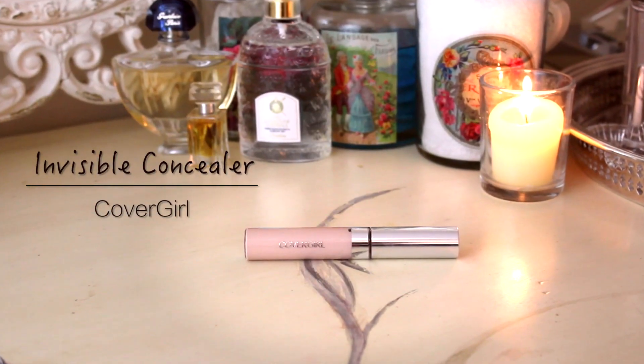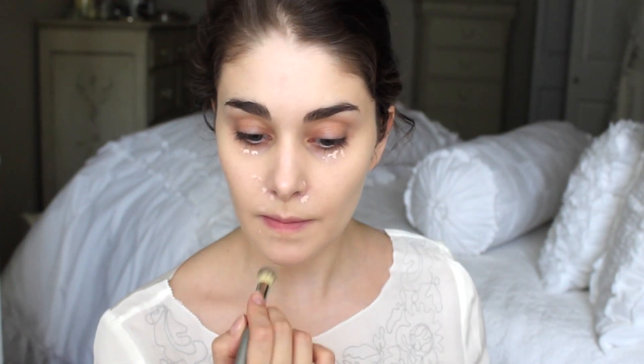I'm going to start with Revlon's Photo Ready Airbrush Mousse Makeup and just apply that all over my face using my fingers to really blend it in, then blend it out fully with a foundation brush. You can also use a sponge. Next, I'm going to take the Invisible Concealer from CoverGirl and just dot it under my eyes, around my nose, and on any spots the foundation missed, then fully blend it in.